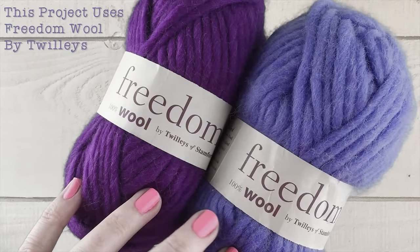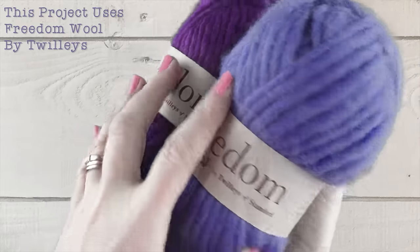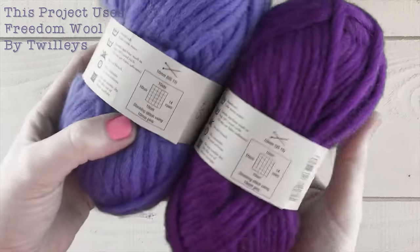These tassels were made with Freedom Wool by Twillies of Stanford. It's a chunky yarn.